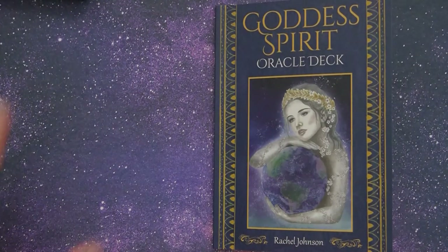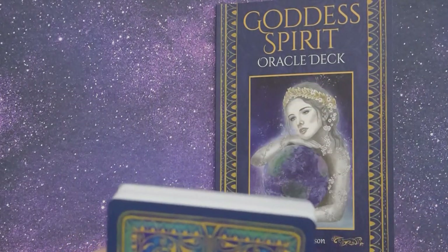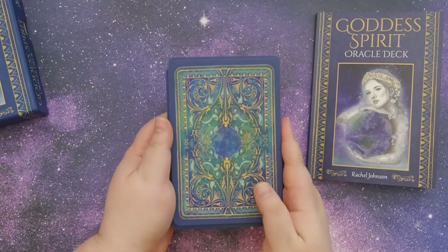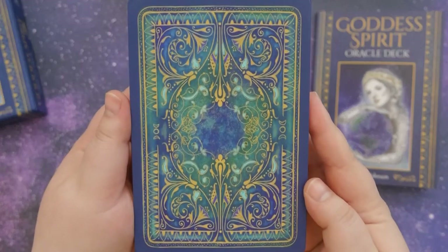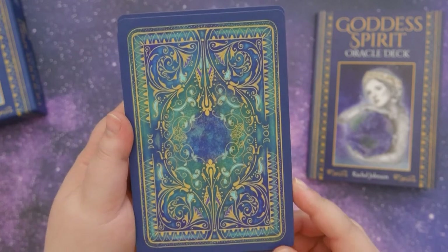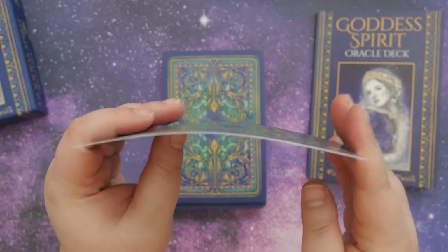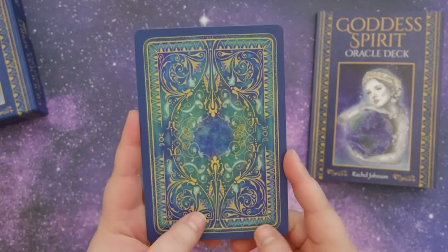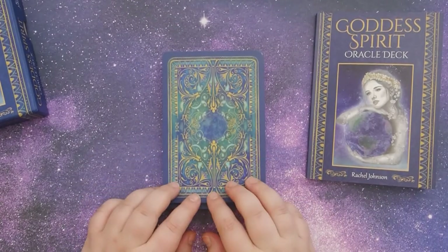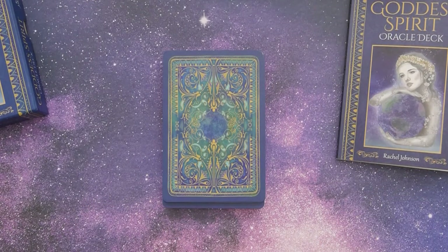So let's go ahead and take a look at the cards — I'm always excited to look at the cards. Here's the back of the cards, and I love it. I love the color scheme, they're just beautiful. The card stock is very good; it doesn't bend very easily, it feels thick. And it has a matte finish, which I actually do prefer on decks — I think they shuffle much better than the shinier ones. So let's take a look at the artwork.